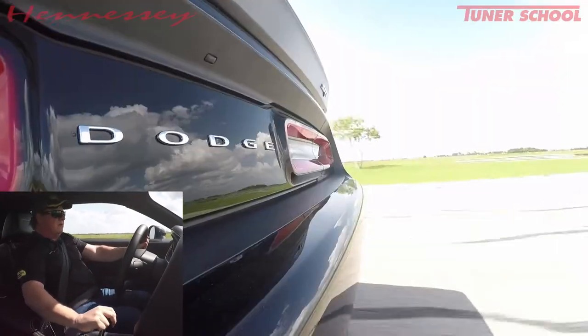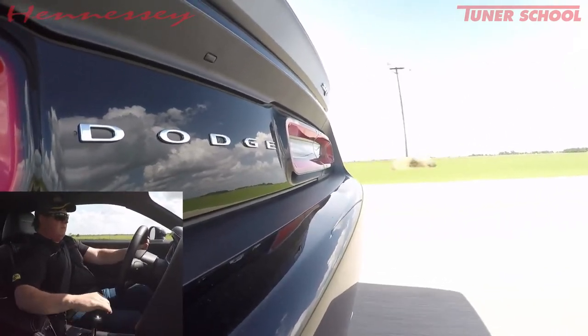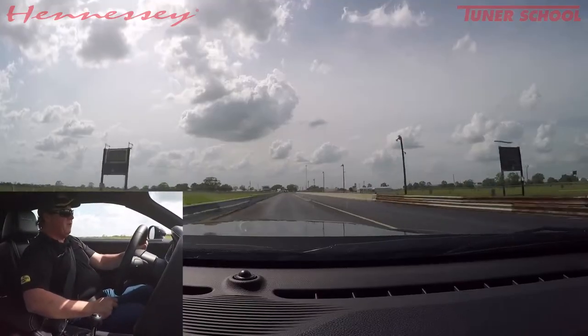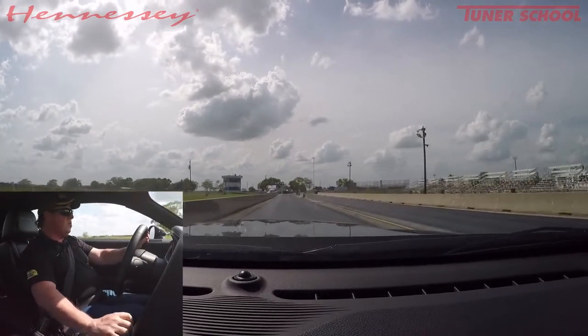Oh yeah — 134 mph, which is a good speed for the back of our track.